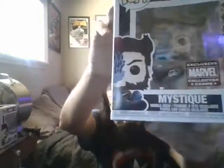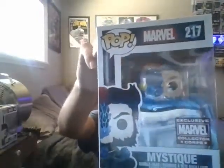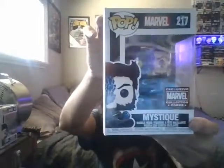The last one is — oh, that's cool. It's when Mystique turns into Wolverine to disguise herself, during the first X-Men movie.